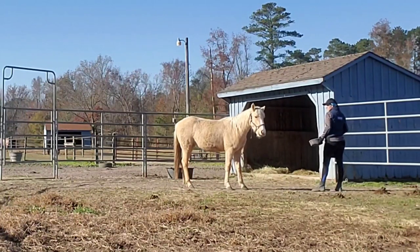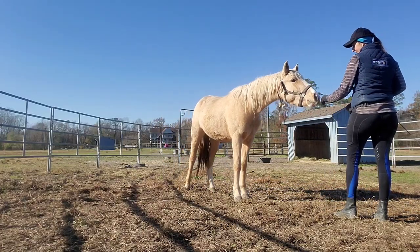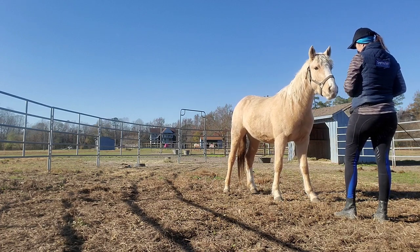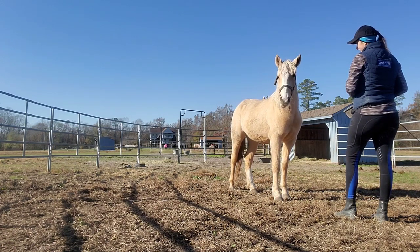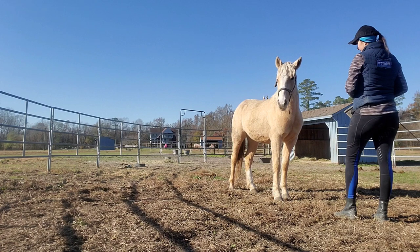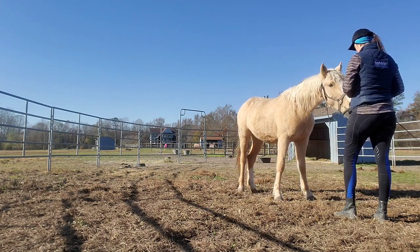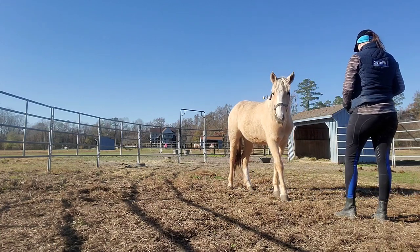I'm skipping ahead in this video so it's not too long. The next clip shows more progress where she's starting to do fist touches — she touches me and then gets her reward from the bucket. If you want to see the full longer video with more detail about the process and you're interested in Mustang gentling or training, I post my Mustang videos in my Harmony Connection Club at www.harmonyhorsemanshipacademy.com.